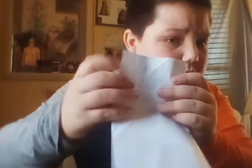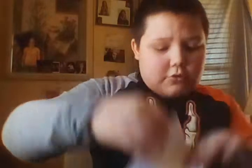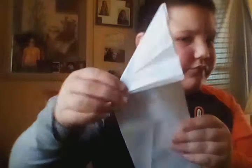It unfolds. Make sure it's even in the middle. If it seems even, you fold like that again. And then from these two at the end, right here, you fold right there to the other side. And then you unfold.